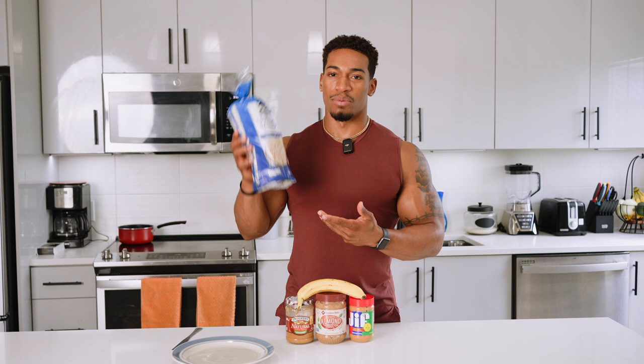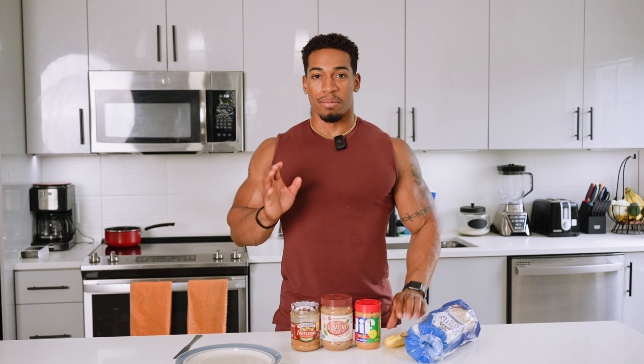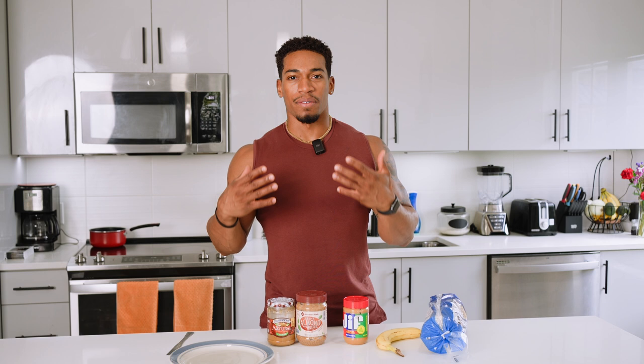Banana — can't go wrong. Medium-sized, you don't eat the whole thing, but we're going to eat at least three rice cakes. Now, when it comes down to your peanut butters and almond butters, this is a deal breaker. This is what makes a difference between you learning what you put in your body.